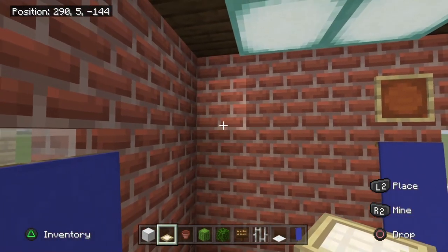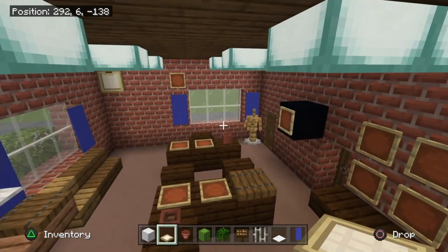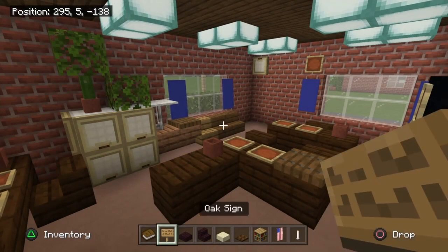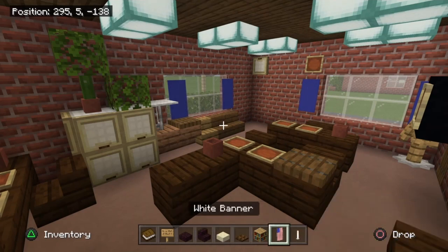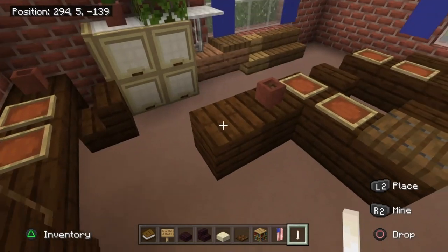Before clearing inventory, take a birch trapdoor and place it in the top left corner folded with the handle facing the ceiling. Next, grab a book, oak sign, nether brick slab, nether brick stairs, sandstone slab, dark oak trapdoors, bookshelf, and a white banner — this is an American flag banner. The banner pattern tutorial can be found in the Mike Wheeler or Dustin Henderson house tutorials on the channel, with links in the description.